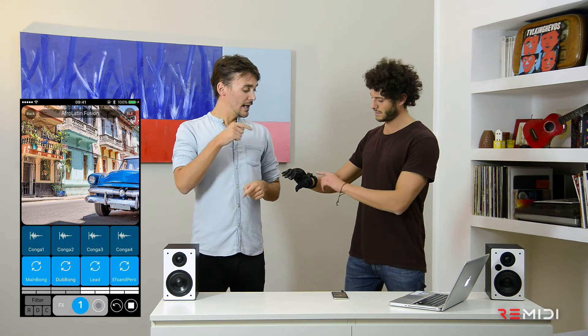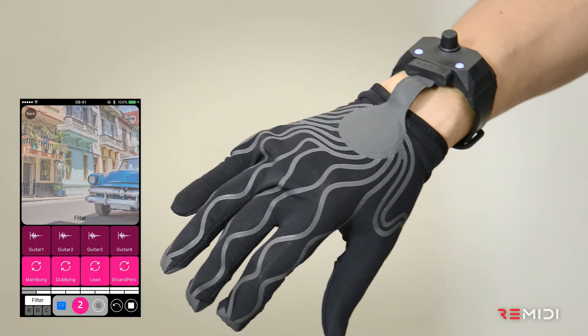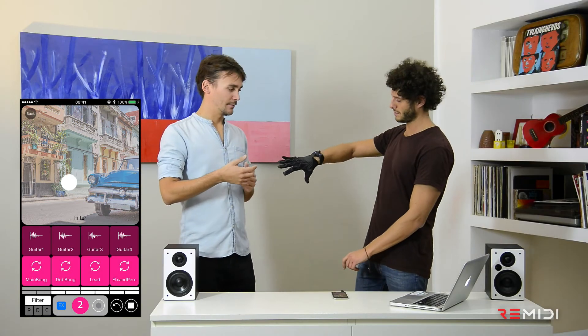Now let's look at the left button of the wristband. If you push on it, you can control the effects, like this, through the air modulation.